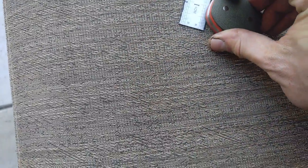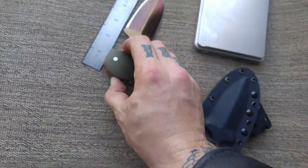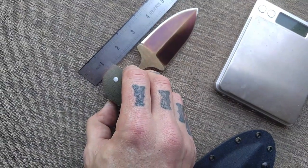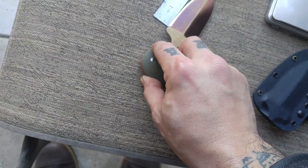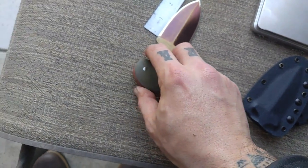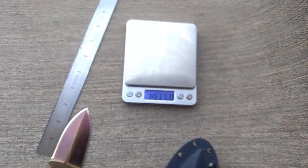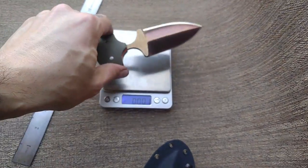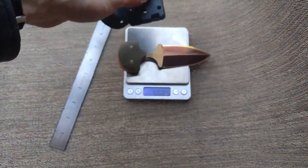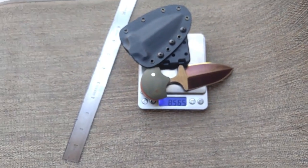Punch daggers are a different animal as far as bolsters, handles, measurements, and overalls. Overall length on this one is five and seven-eighths inches. Blade sharpened length is just a hair past three inches. Weight is 5.685 ounces, and with the rig it's 8.565 ounces.